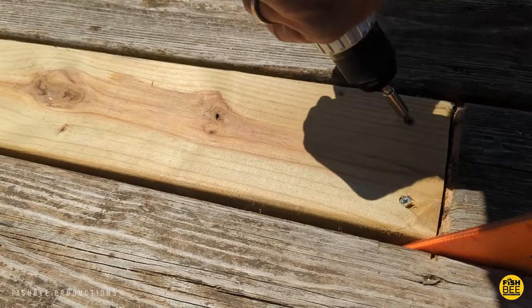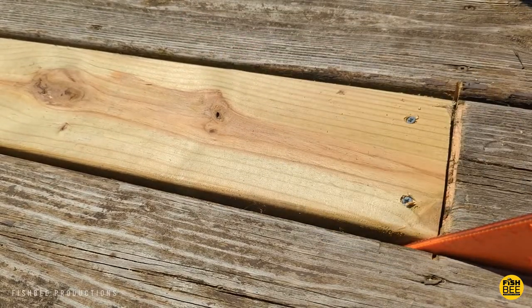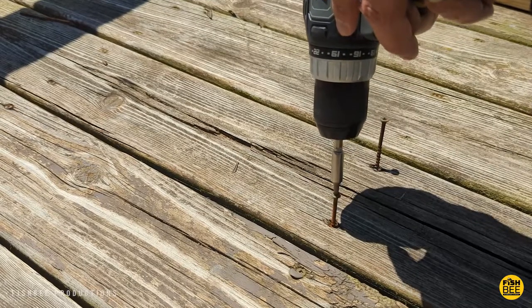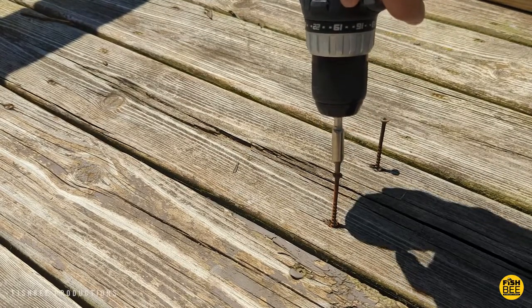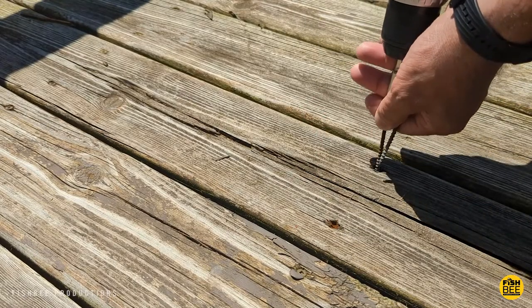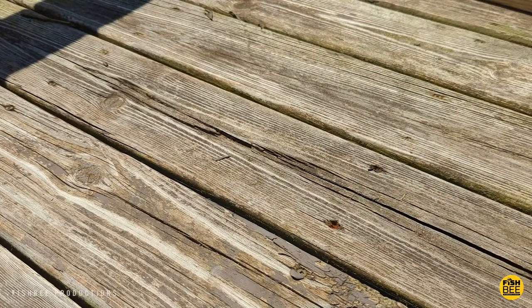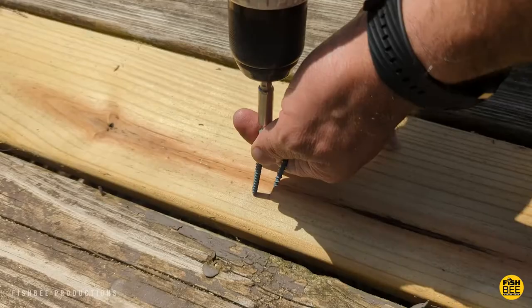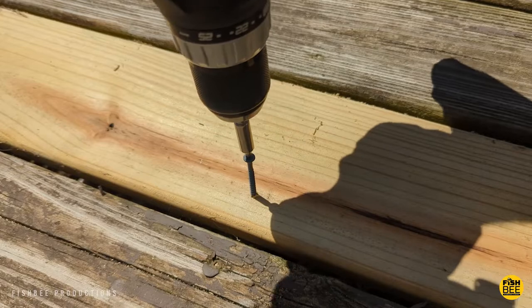I did some initial testing repairing some boards on my deck and it appears to have pretty good power, very similar to my Black and Decker drill that I normally use. Removing old screws was no problem at all, but just make sure you get the right size bit when putting in new boards, otherwise it's pretty easy to get the driver bits messed up. I also noticed the light towards the bottom didn't seem quite as bright as on my Black and Decker.